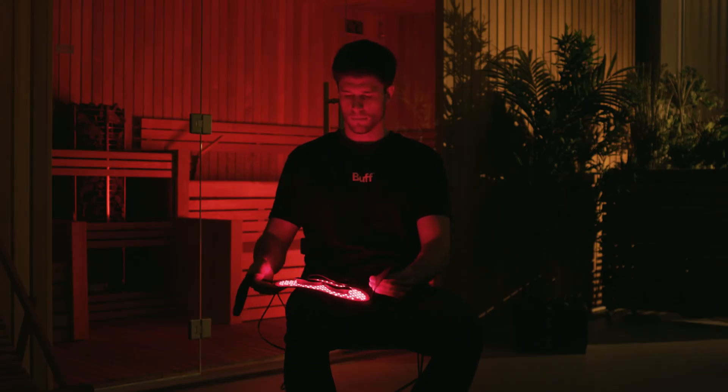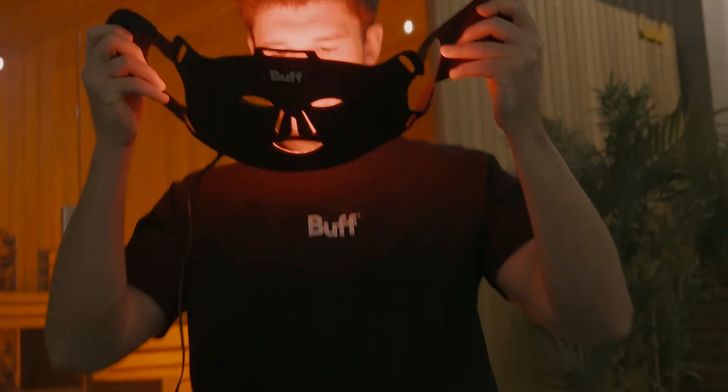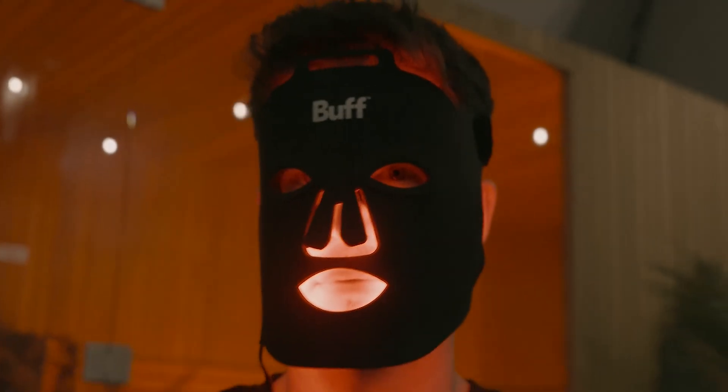Why do I wear this face mask and how does it make me look younger? This is the LED face mask from Buff and it's a game-changer for your skincare routine. It works by exposing your skin to different wavelengths of light, each of which causes a reaction in your skin, which is incredible for your complexion and to make you look younger.